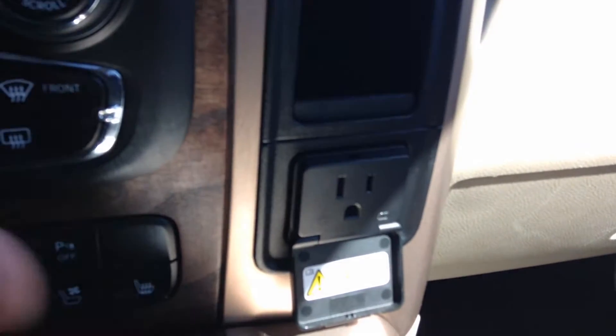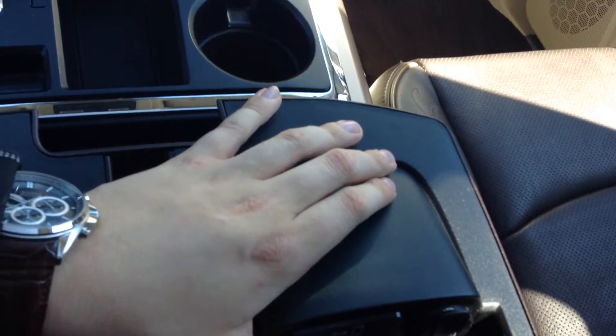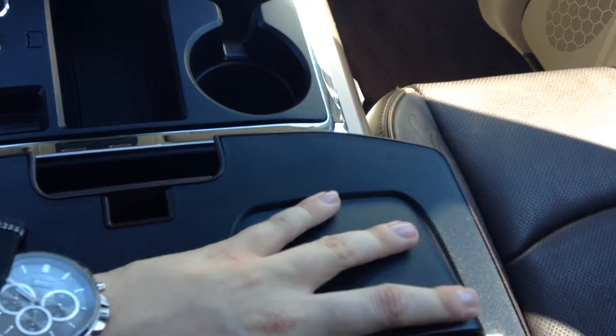Right in the front here you have your 115-volt outlet — very nice thing to have. This is where you can put your USB, your auxiliary, your SD card. You also have another USB outlet right there, so you can charge your phone.